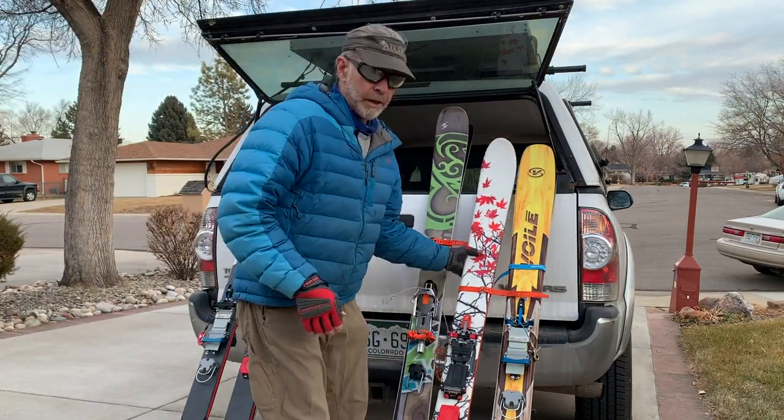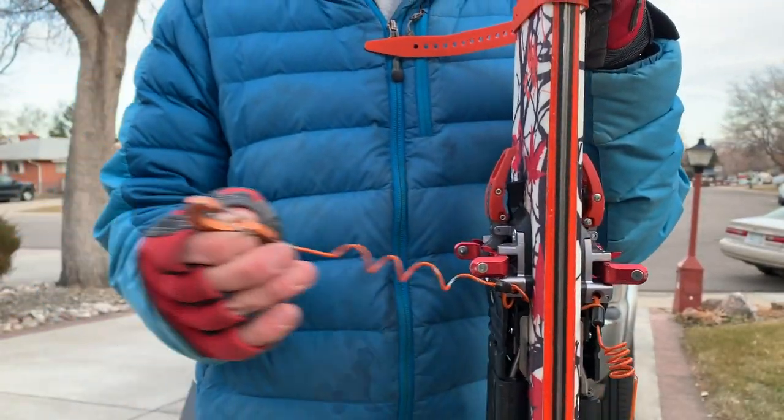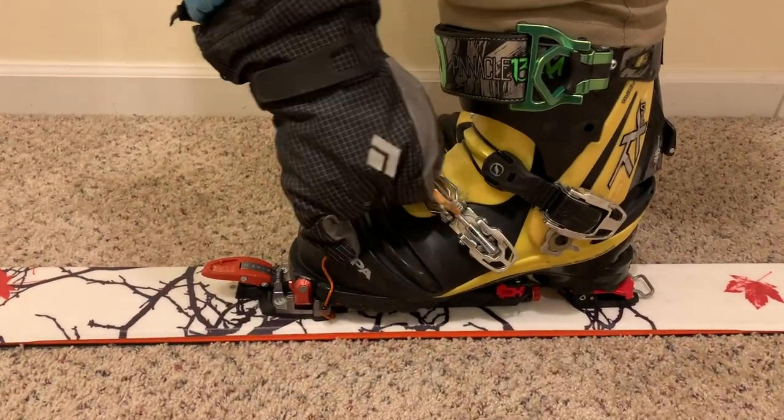A lot of people have built on that concept. This is a G3 — what's nice about it is it stretches, so it's easier to grab. You still have to bend over to clip it to your toe, but not bad.